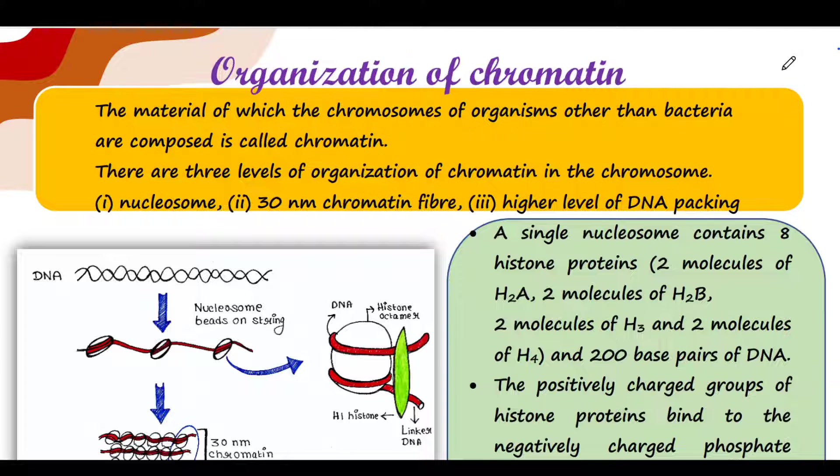First of all, what is chromatin? Simply, chromatin is the material of chromosome, but we use the term chromatin in the case of eukaryotes only. In bacteria, we don't use the term chromatin. So there are three levels of organization of chromatin in the chromosome.